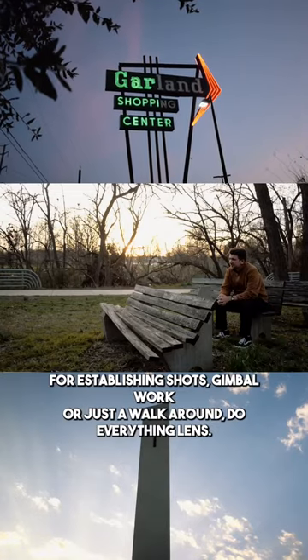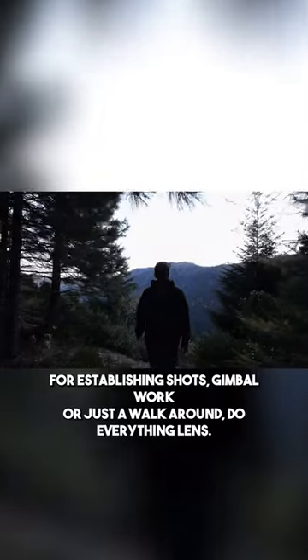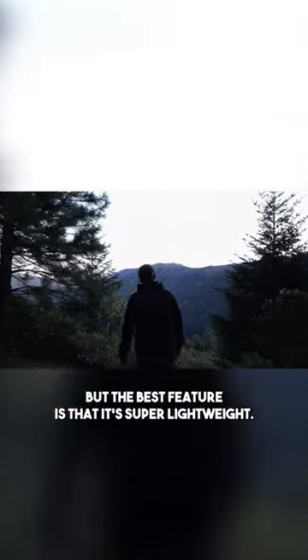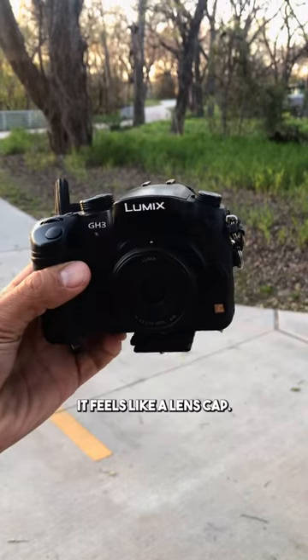I've used this lens a lot throughout the years, and it's great for establishing shots, gimbal work, or just a walk-around, do-everything lens. But the best feature is that it's super lightweight — you can barely even feel it on your camera. It feels like a lens cap.